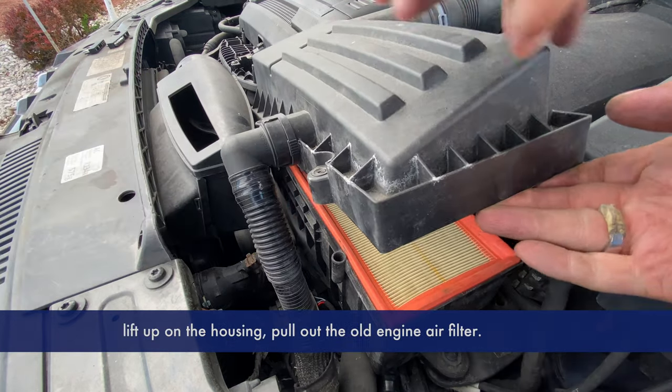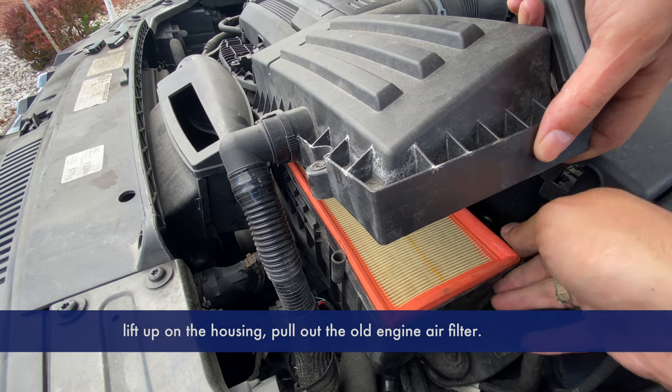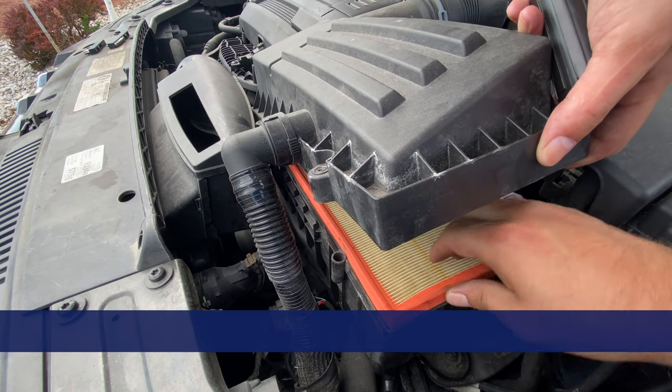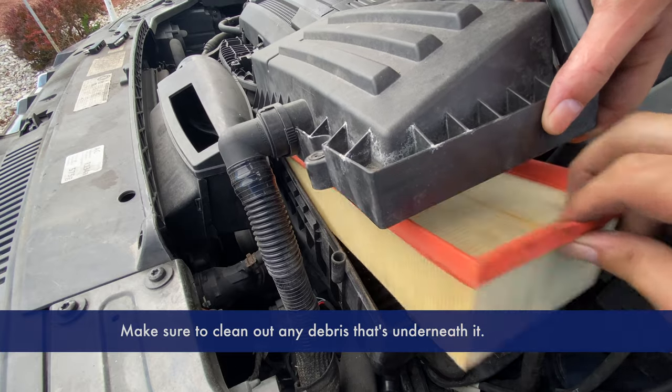Once you get all the screws out, lift up on the housing and pull out the old engine filter. Make sure to clean out any debris that's underneath it.